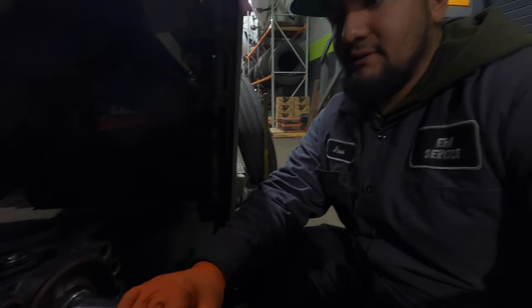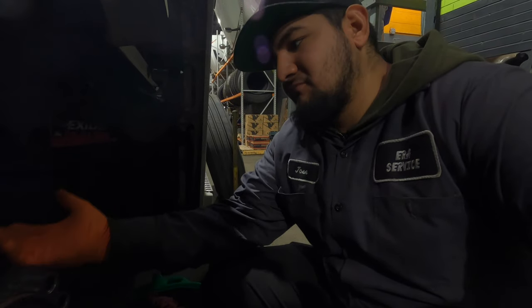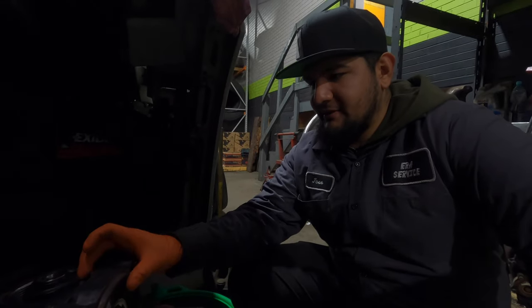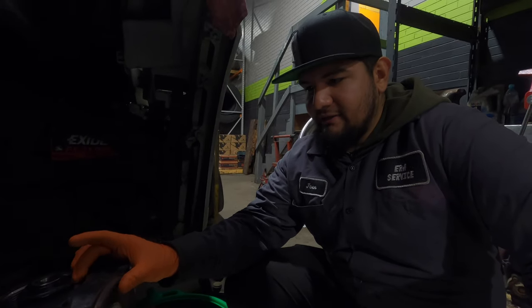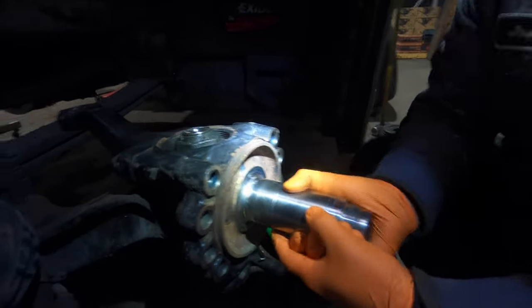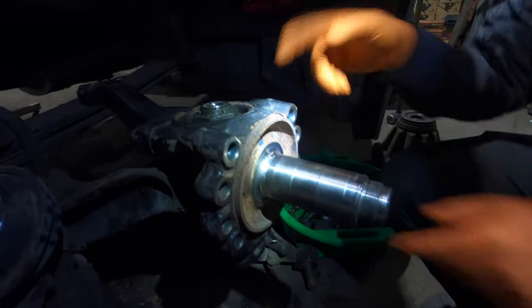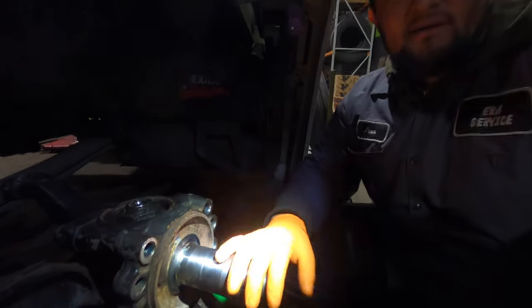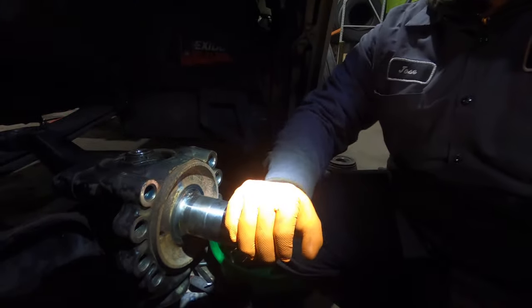So Volvo didn't have any of the bearings in stock — they only had some aftermarket bearings. The customer really needs the truck and nobody in the area had them, so we went ahead and put the aftermarket bearing on there. It's just locking up on the spindle — not even torqued down to spec yet. We're at 450 and it has to be torqued down to between 560 and 689, and it's already locked.